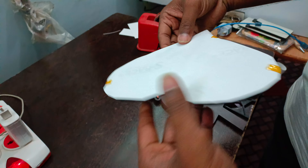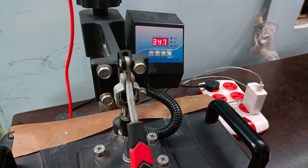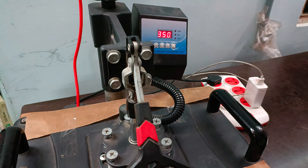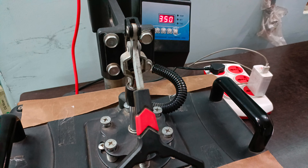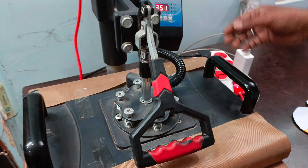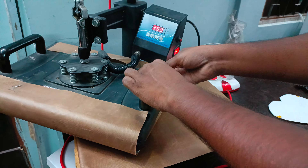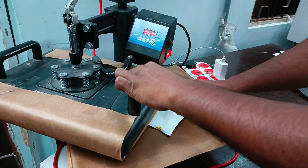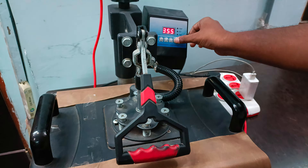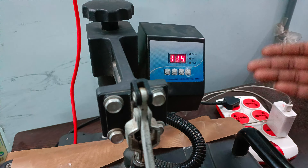I will add the wrap and we will set the temperature to 350 degrees centigrade. Friends, 350 degrees centigrade — just 3 seconds. Now the machine is ready. We will press the button, just open the machine, insert the paper here, and press — the timer will run automatically.